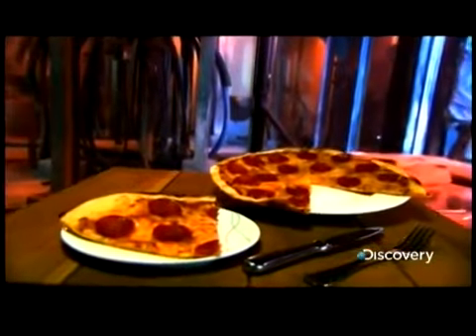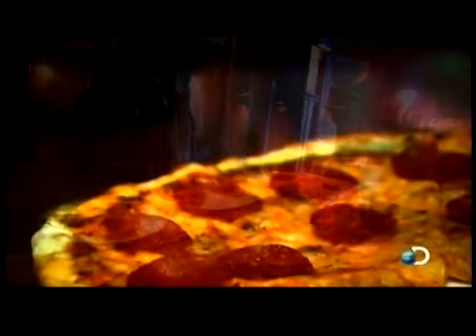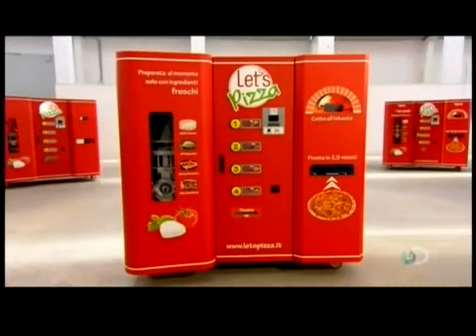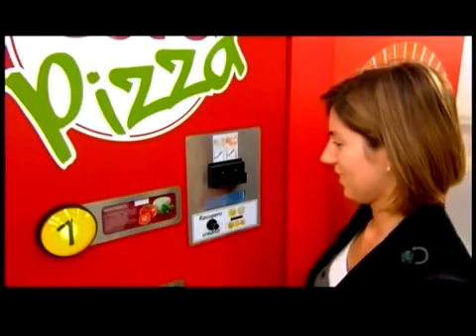With no restaurant in sight, you can always buy a pizza from a vending machine — not something pre-made and packaged that you have to reheat in the microwave, but a fresh pizza made from scratch right inside the machine and served to you piping hot. This automatic pizza making machine produces a fresh pizza in less than three minutes.